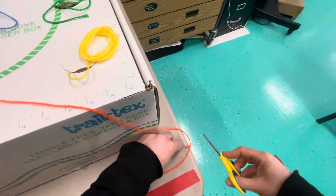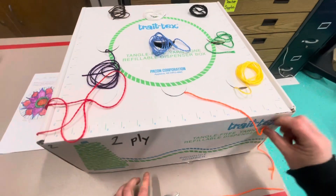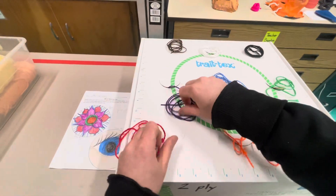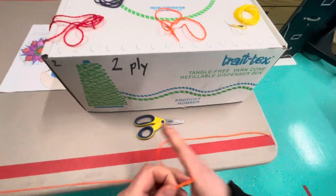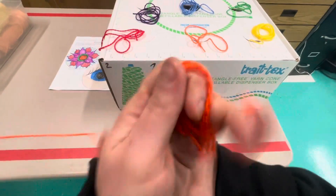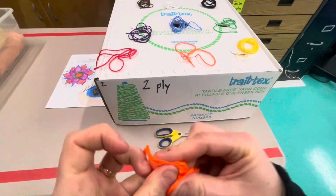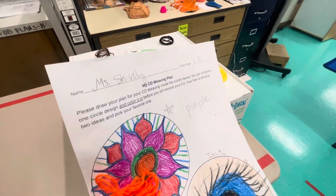Then give it a snip. With the extra yarn, if you could just put it up here so it doesn't make a huge mess for everyone else. Remember to leave the scissors here. Then you're going to take your weft yarn back to your table and put it inside your baggie. Have fun!